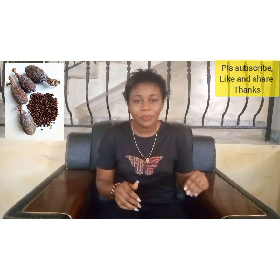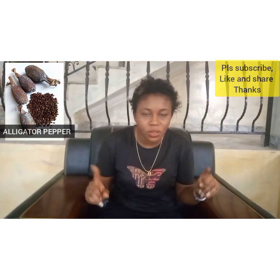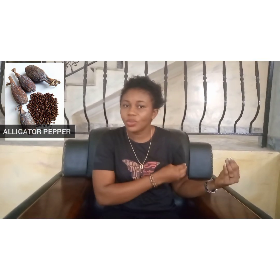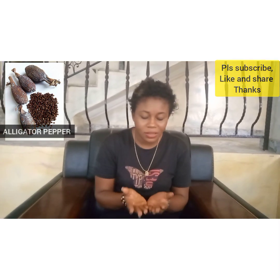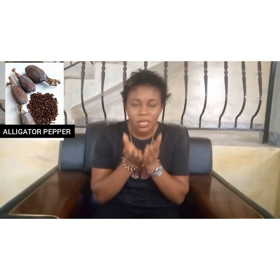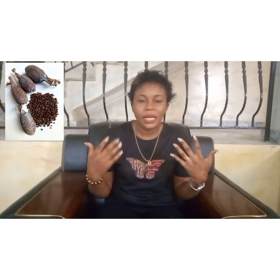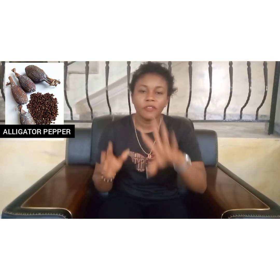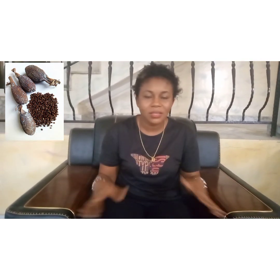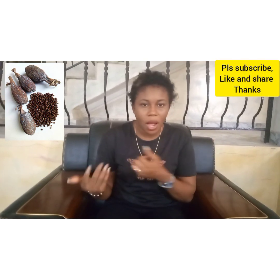Once you have swallowed it, for that day you are done. You are going to try this recipe for seven days — every morning you wake up, before talking to anybody, you pick up your alligator pepper, bring out seven seeds, put them in your palms, speak the things you want to see, the blessings you want, call upon God or whatever you believe in, then put the seeds in your mouth, chew and swallow. For the period of seven days, watch your life — you are going to experience massive progress, massive good vibrations, and good energies throughout 2021.